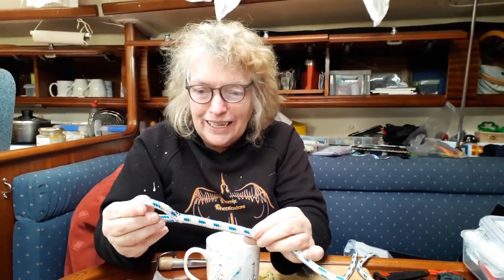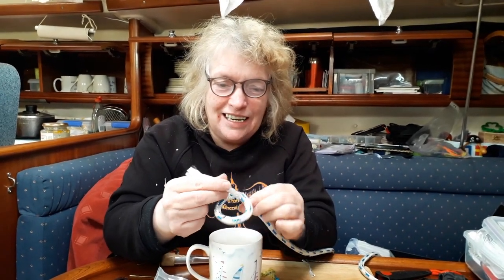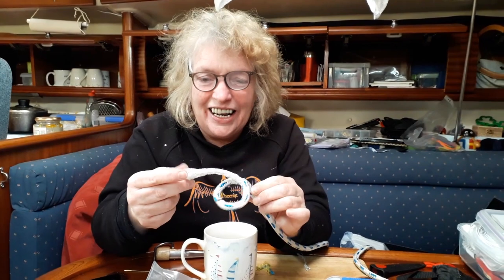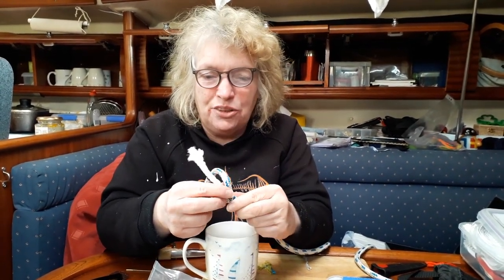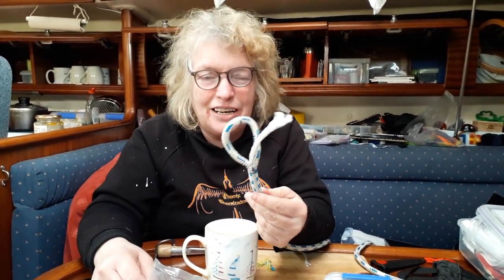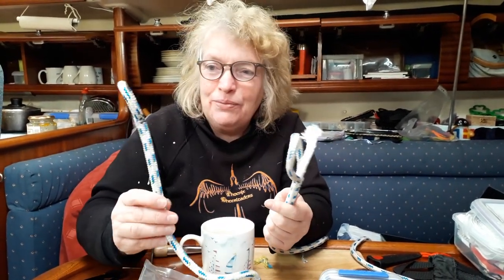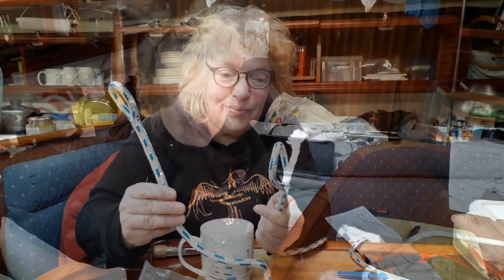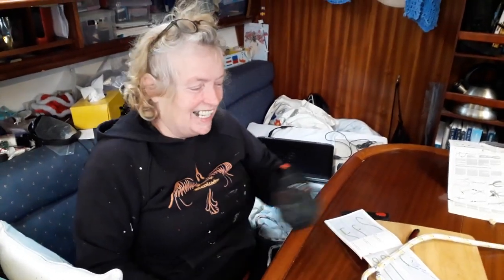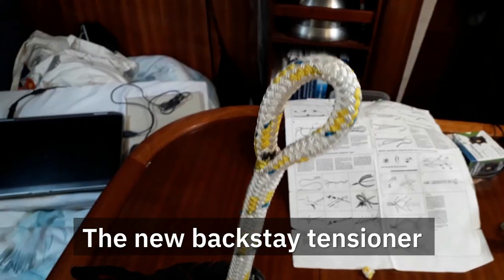Why did I win the splicing contest? Well, this is Beverly's splice and it's got rope in here — everything is the way it's supposed to be. Mine hasn't got any rope in there because it's here. To be fair, you sabotaged mine didn't you? Yeah, you cut something off — I think you cut the wrong thing. But to cut a long story short, it doesn't look great, but that's why you practice. Now that we've done that, we've just got to put it on the real thing. Beverly got the job of doing the real splice.